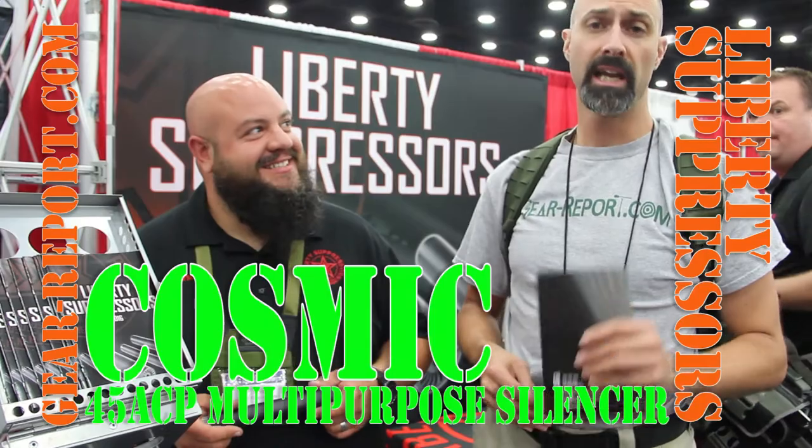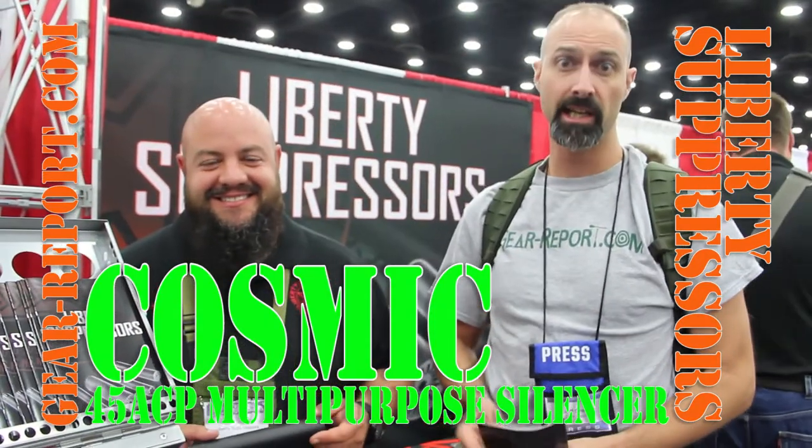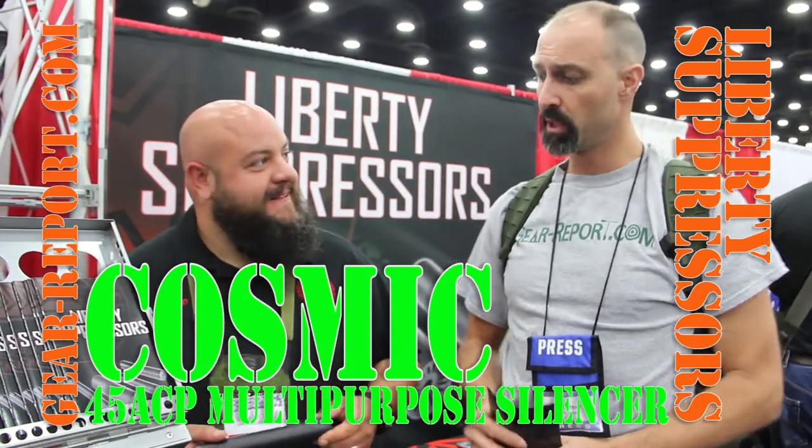Hey GearHeads, Jeff with Gear Report here at the NRA Show 2016. We're at the Liberty Suppressor's booth where John has got some cool stuff he's going to show us.